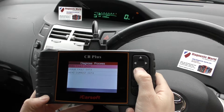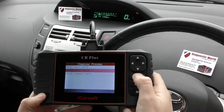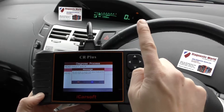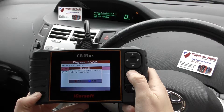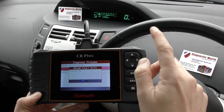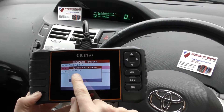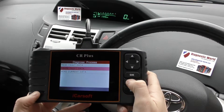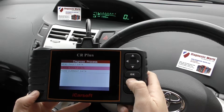Now what we need to do is click on to erase fault data. When I click yes — just keep one eye on the check engine light. There we go, that's gone off and it's telling us erase succeed.